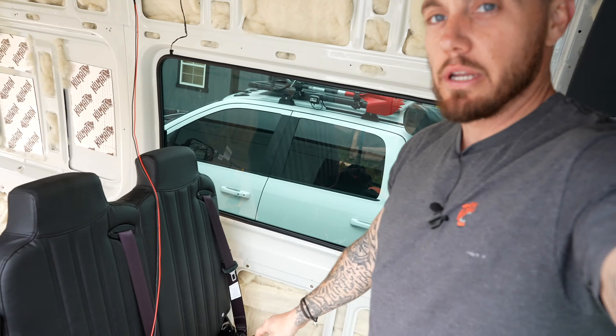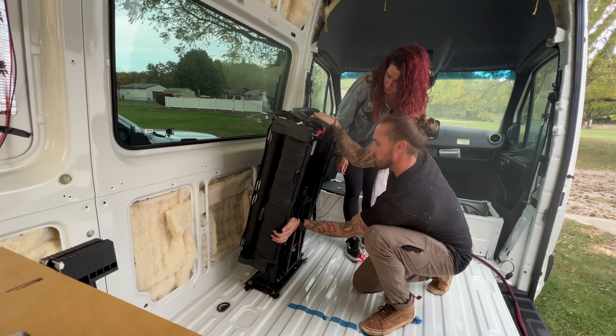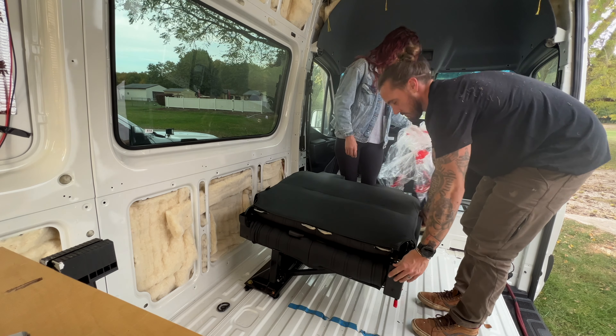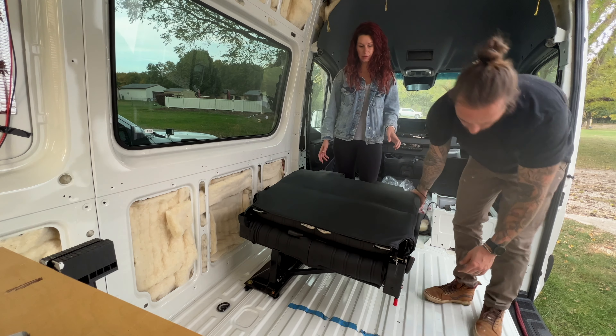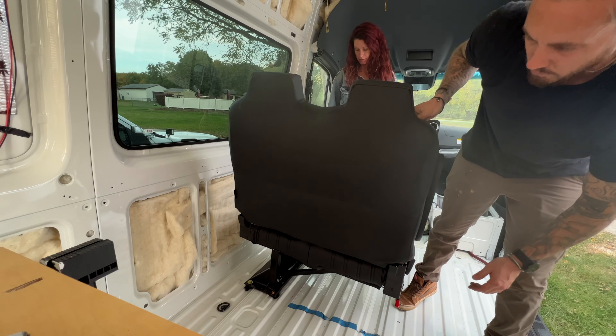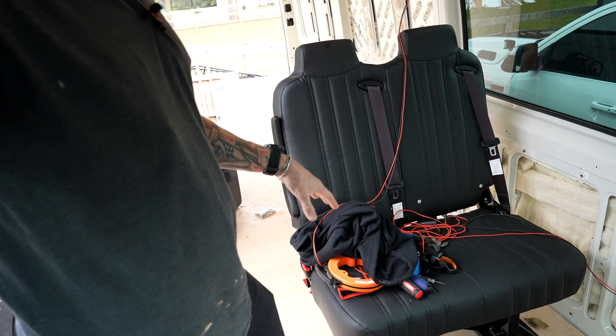Before we get into the installation and how you can get this done in less than an hour, I want to thank the sponsor of today's video, which is Surge Supply. Surge Supply is the company making all of my floors, all of my cabinets. They're doing my ceiling, and if you look back here you'll see one of my completed and upholstered wall panels. Their link is in the description as well as a 5% discount code if you are looking to purchase or order or do anything with the interior of your van — you can save 5% by clicking that link.